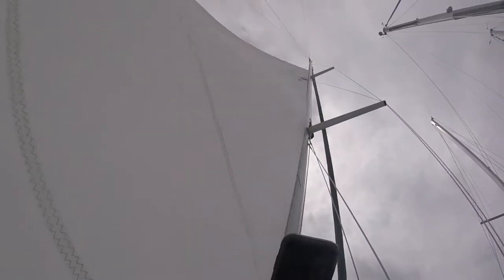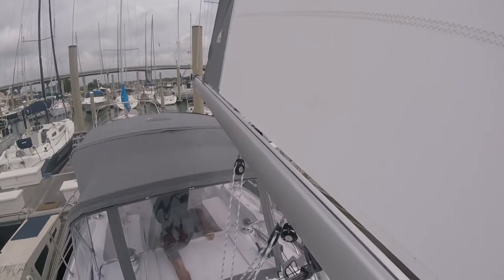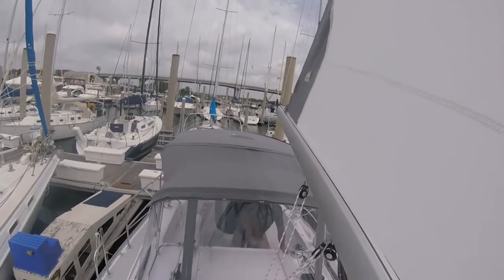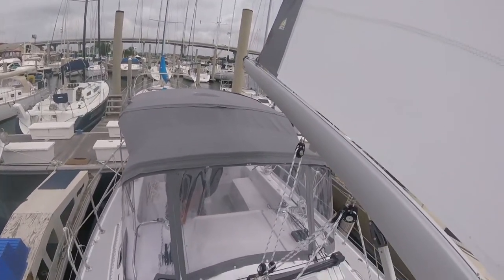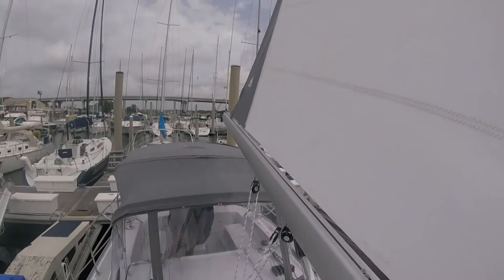When we get to the third batten at the top it's going to get hung up. Notice how loose the leech of the sail is — that's because the boom height is adjusted a little too high, which we fix after this video. It's very common for battens in roller furling mainsails to get hung up in the mast. When that happens you just roll it in and out a little bit, which is what Jeff does here. You'll notice the batten pops free at the top and the sail rolls itself all the way back out.